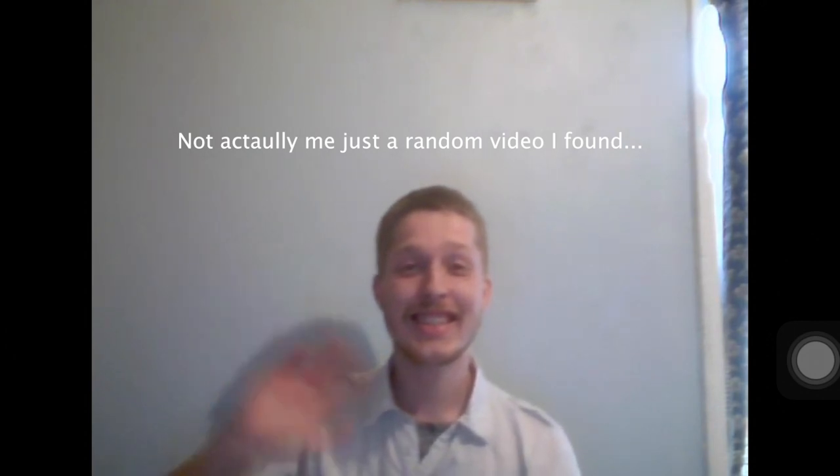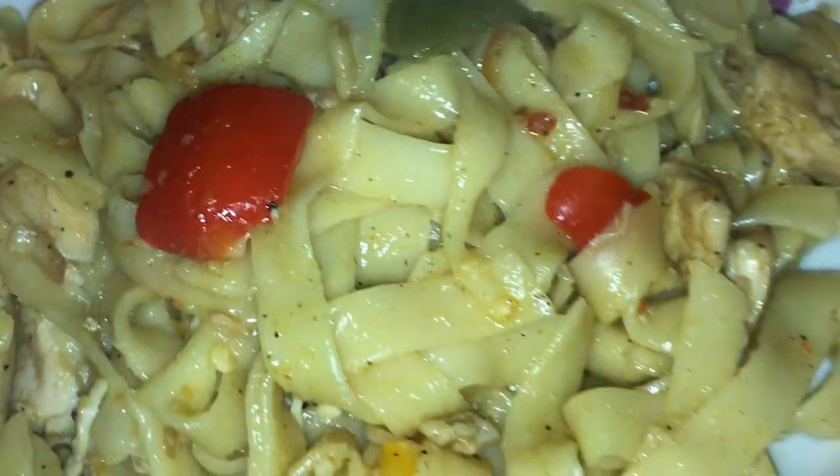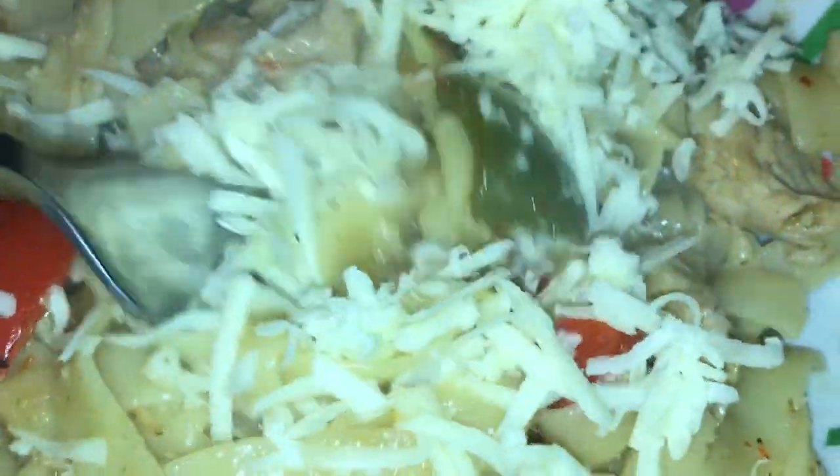Hello everybody, welcome to my channel The Big Belly Diaries. Today I'm going to be showing everybody how to make Vapianos in the comfort of their home. This was my attempt — give it a go, tell me what you think, tell me if it worked out for you.